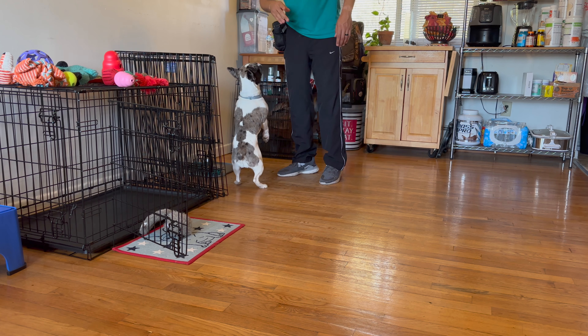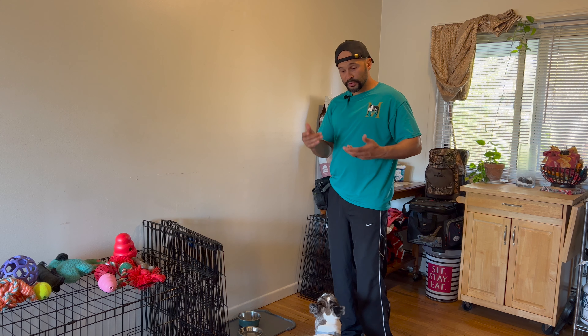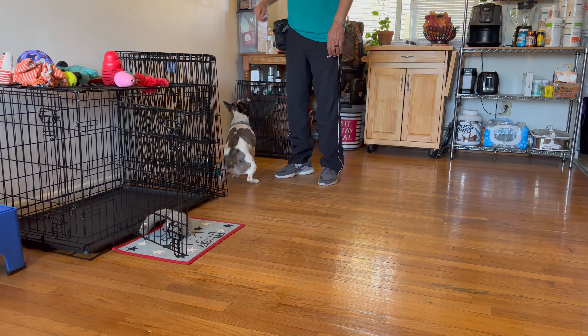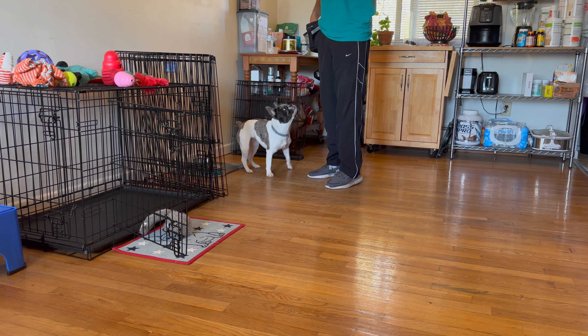Remember: don't mark the behavior if your dog almost went to your hand. After your dog knows how to do it, mark it when he actually touches your hand. Also, don't drop food because then he's going to get distracted.